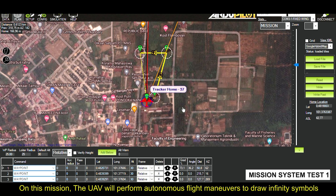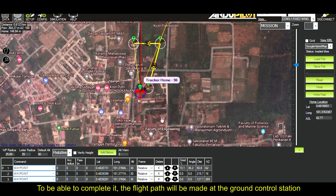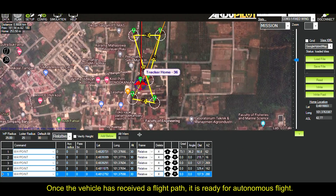On this mission, the UAV will perform autonomous flight maneuvers to draw an infinity symbol between reference poles 1 and 2, then land autonomously. To accomplish this, the flight path will be created at the ground control station using Mission Planner. After the flight path is completed, it will be sent to the UAV from the ground control station via telemetry. Once the vehicle has received the flight path, it is ready for autonomous flight.